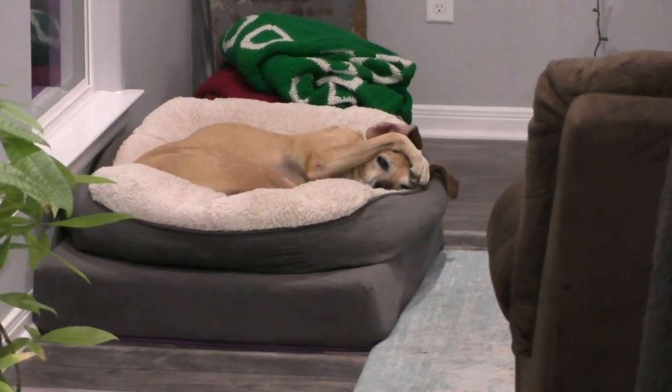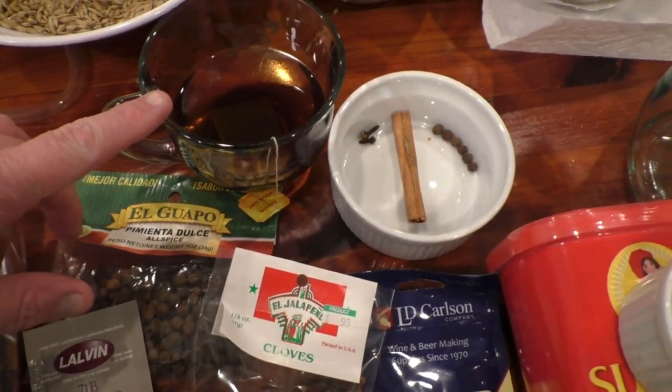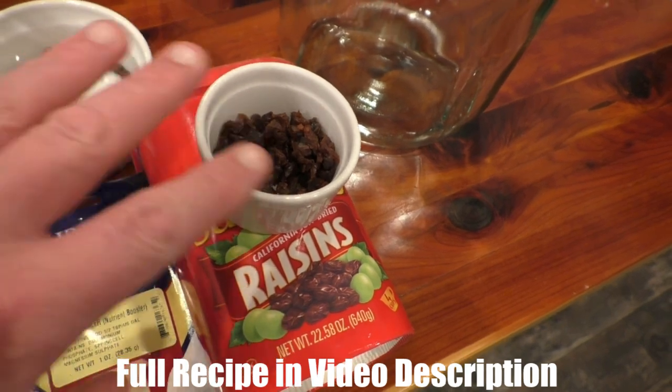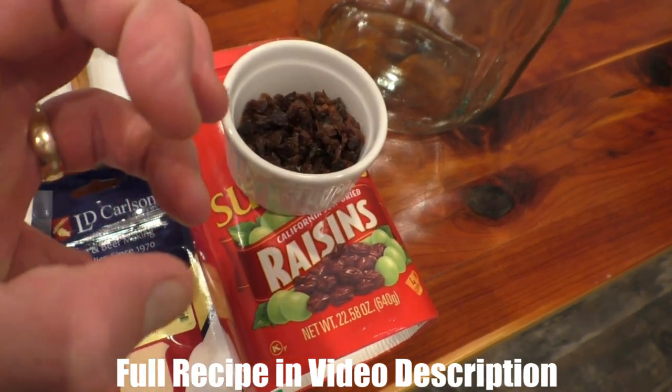What I'm going to do today is something I've been wanting to try for a long time: a metheglin. That's basically just a mead that has spices in it. The combination of spices we're going to use today is very much holiday spices. I've got a cup of black tea for tannin, a stick of cinnamon, two cloves, six allspice berries, and 30 raisins for flavor — we chop those up so that they release all their delicious flavor instead of keeping it locked in the raisin.